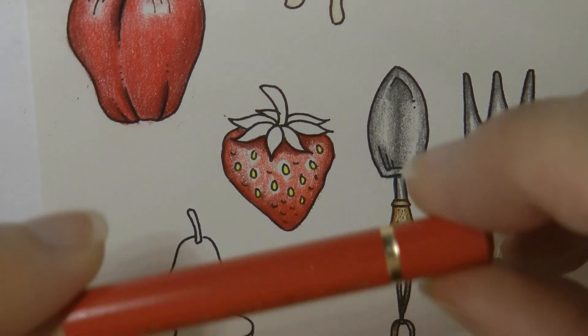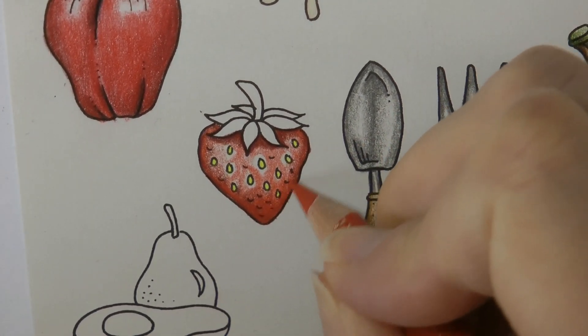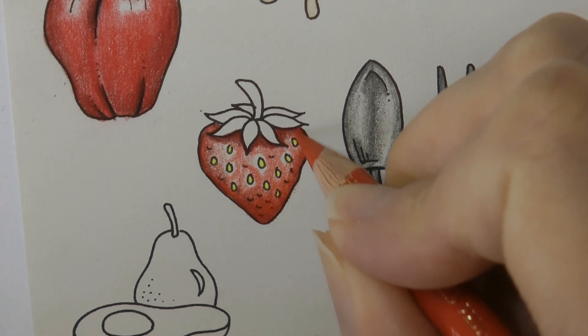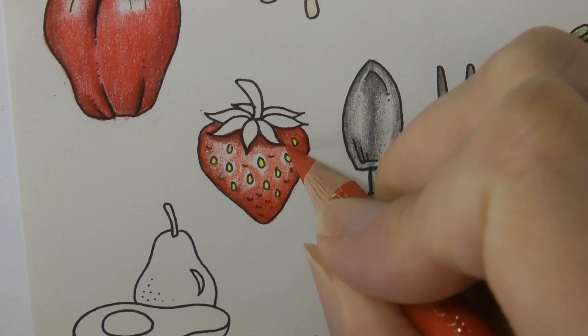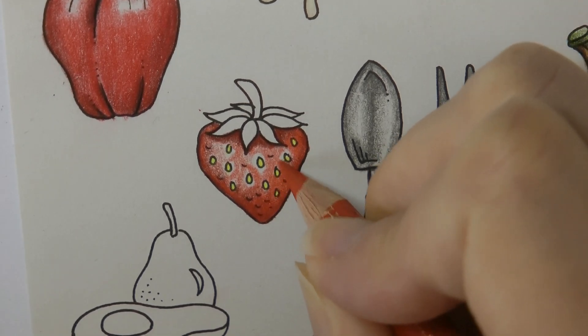Now I'm going to grab the scarlet red again and just blend in from where we did those dark areas, remembering to leave those white bits that we want left white.